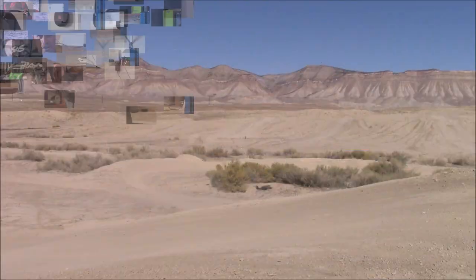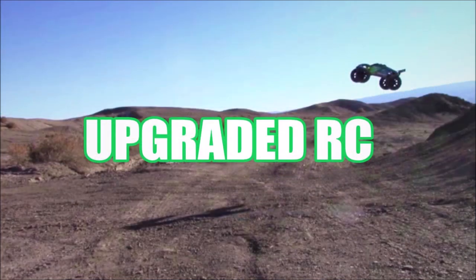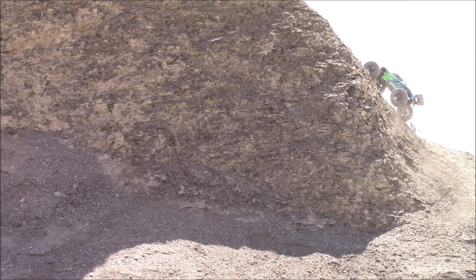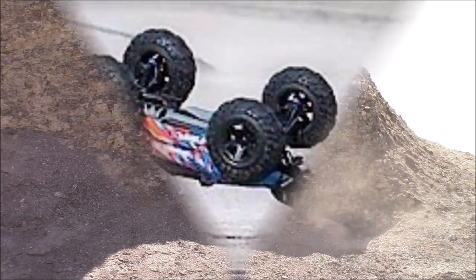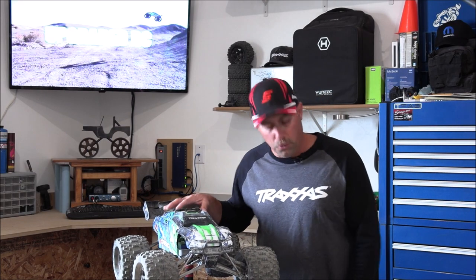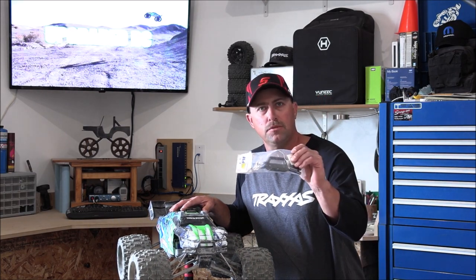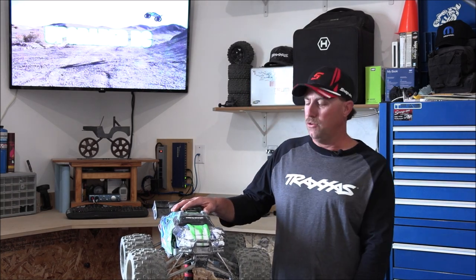What's up, guys? I'm Travis, and you're watching Upgraded RC. So in this video, we're going to be discussing the RPM double tubular bumper and the RPM body savers. And I'm also going to tell you guys the hands down best way there is to get rid of your body damage.